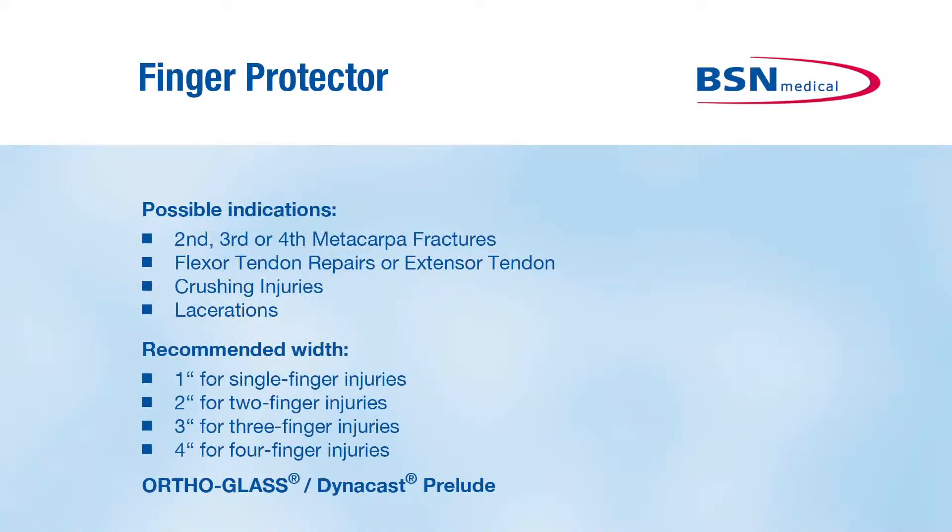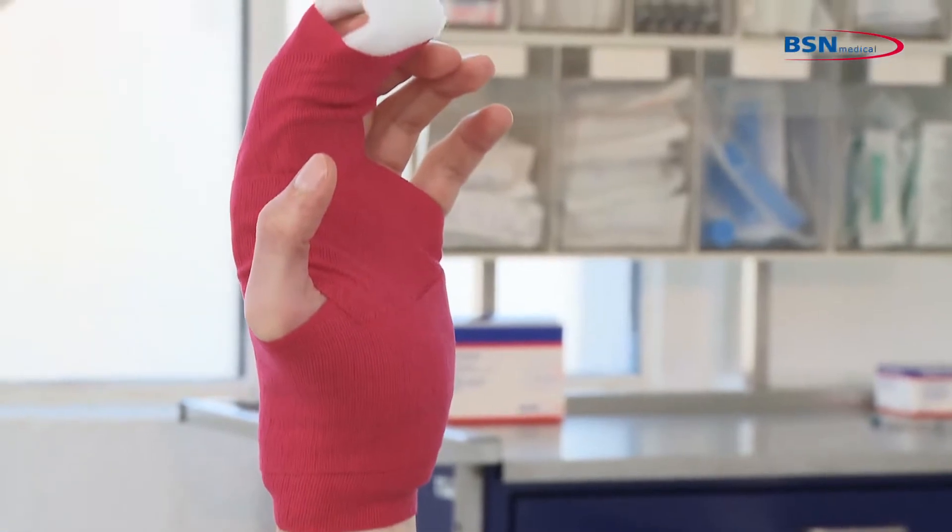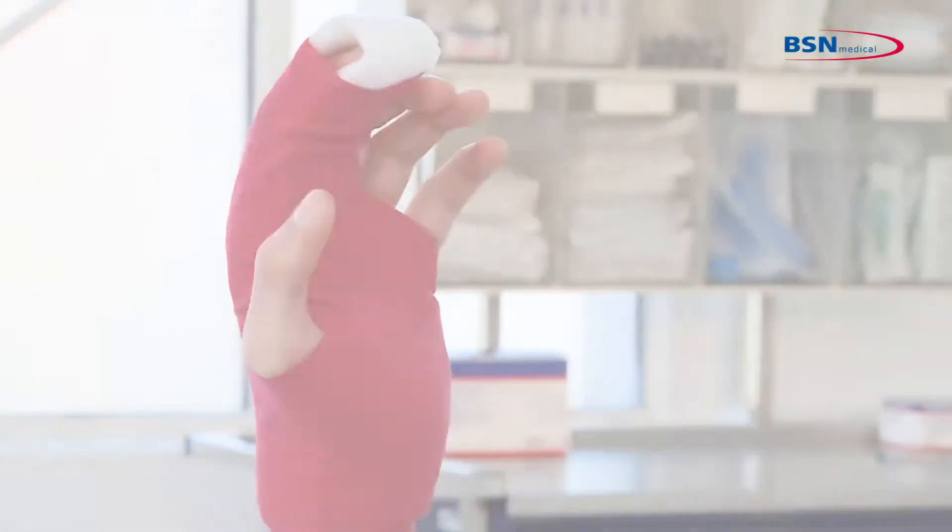The finger protector can be used for second, third, or fourth metacarpal fractures, flexor tendon repairs or extensor tendon crushing injuries and lacerations.